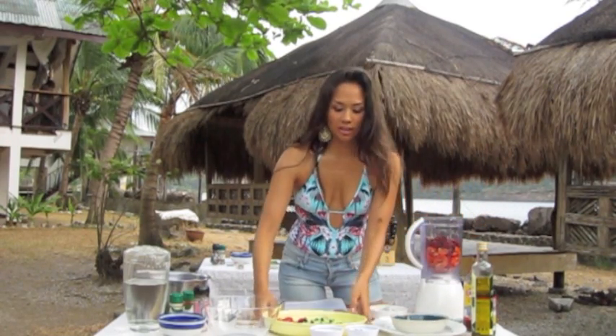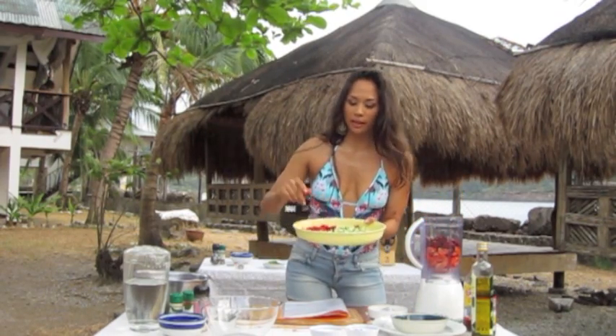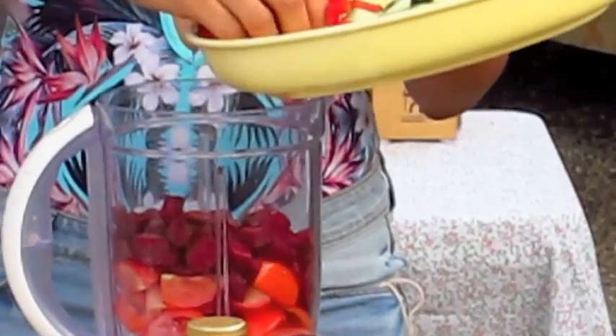And we're going to add other vegetables such as cucumbers, which you find in the original gazpacho recipe as well. And red bell peppers — they give it a nice, sweet, rounded flavor.